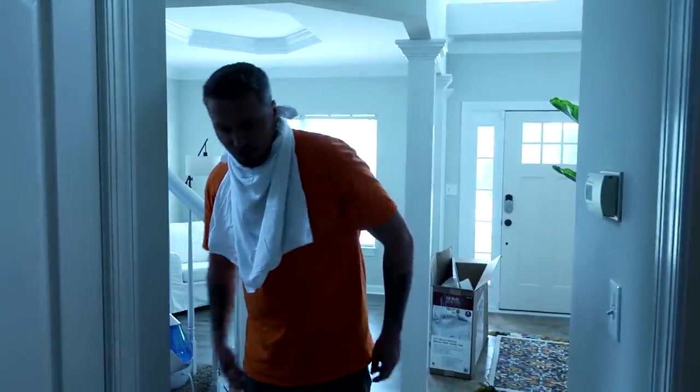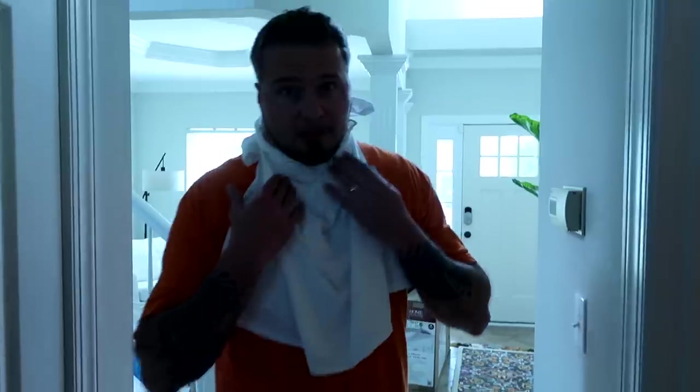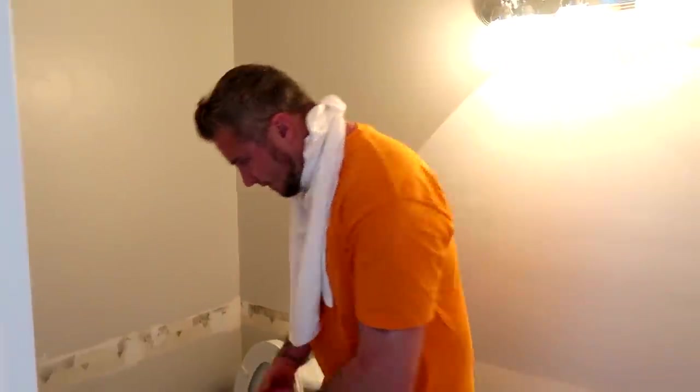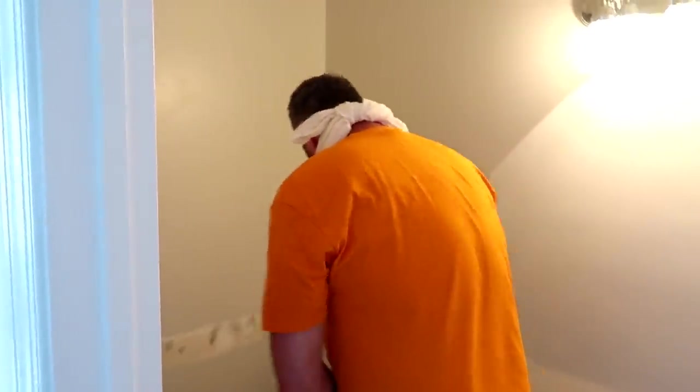I think the first thing we're going to do right now is try to focus on getting this toilet removed. You're probably wondering why I have this around my face — it's because there's going to be a lot of dust involved in this project. They say a face mask is a good thing to have. That's the one thing that we forgot to get. So, Cody, you know anything about this?